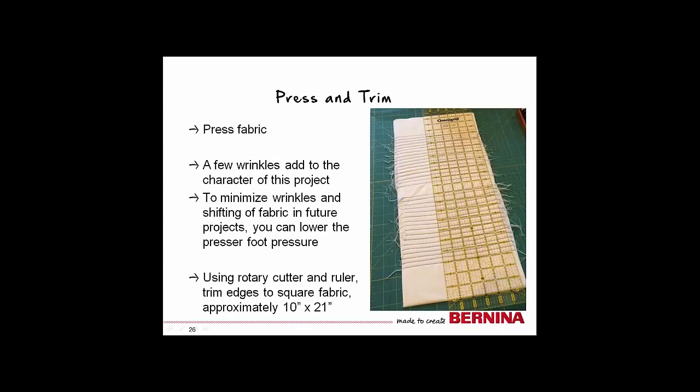Once you have finished sewing your rows of blue lines, give the fabric a good press. You will likely have a few wrinkles, but that's okay. Use your rotary cutter and ruler to trim the edges to a finished size of 10 by 21 inches. This is also a good time to look at your stitches and free any thread tails that may have gotten sewn into the next row of stitching.